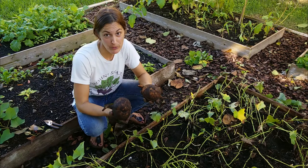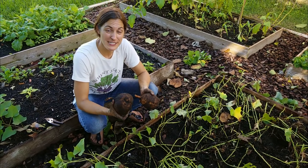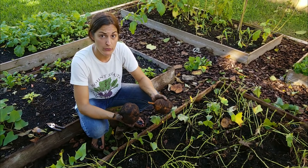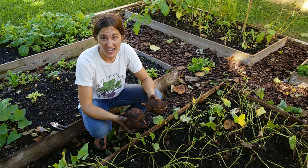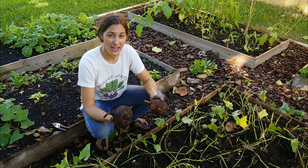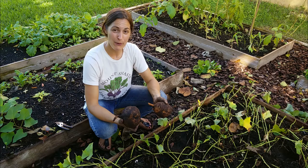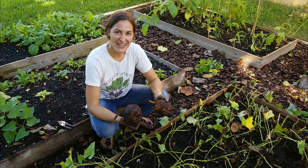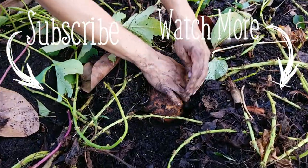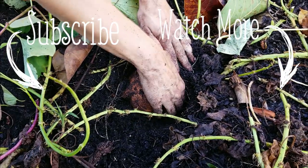If you found this video helpful and you're now more comfortable with how and when to harvest your sweet potato crop, please leave me a comment below — I'd love to hear. If you have any other questions about storage or other root crops, leave me a comment and I'll try to get back to you as quick as I can. Make sure to hit the subscribe button and give my video a thumbs up if you found it helpful. I'll see you all next week — bye!